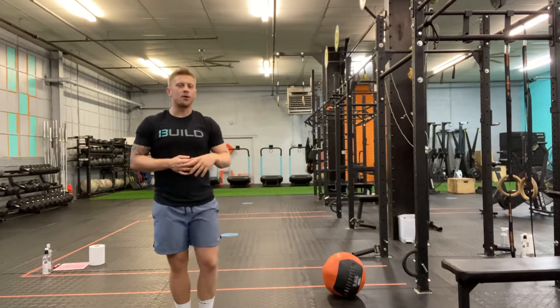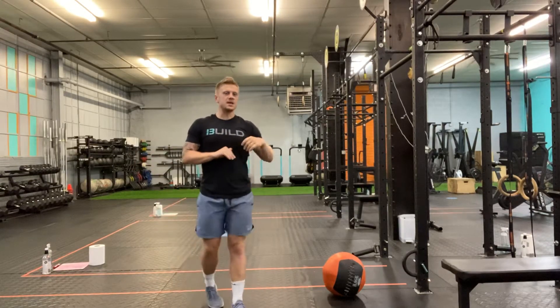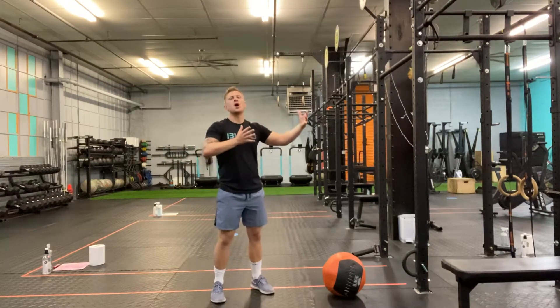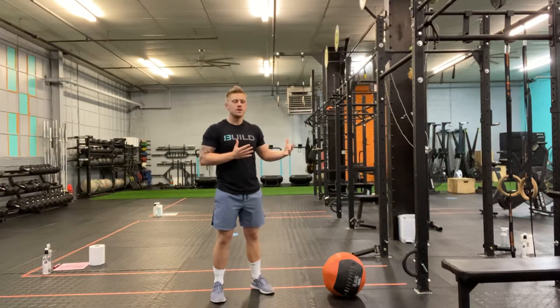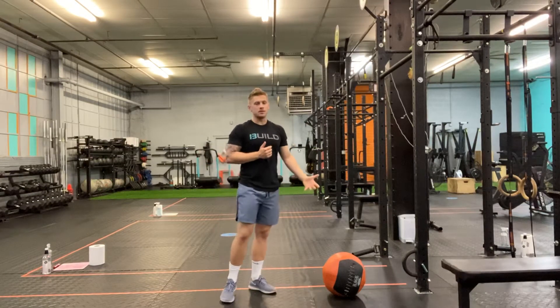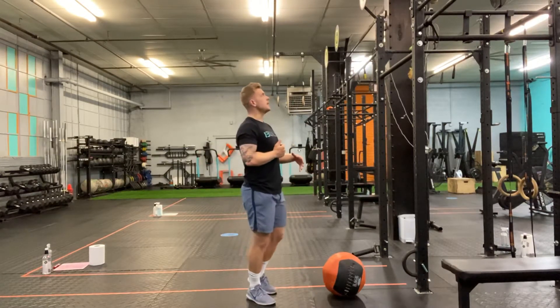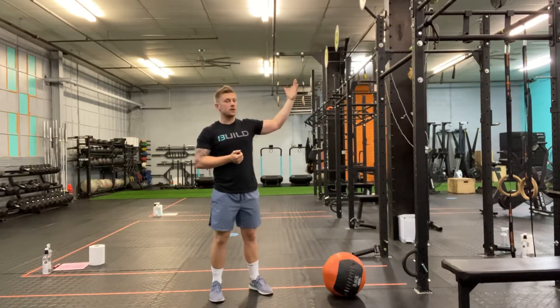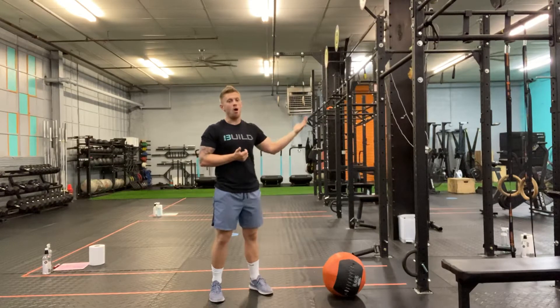We're gonna go over our wall ball shot. When we take a look at the wall ball shot, this is essentially going to be a squat and a toss with the med ball. You're gonna need a med ball for this movement and you're gonna need somewhere to toss it to. I have a target at the top of our pull-up rig — you don't need that, you can also use a wall for this.